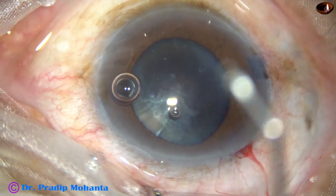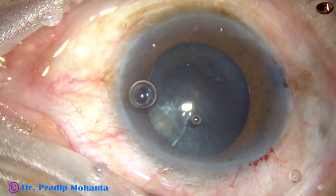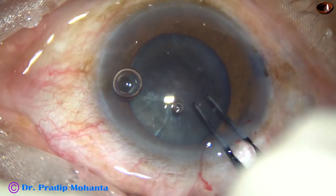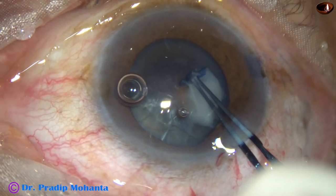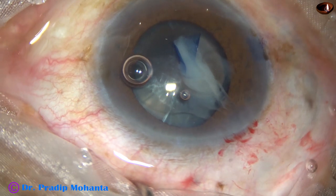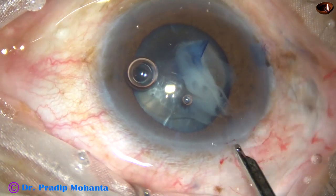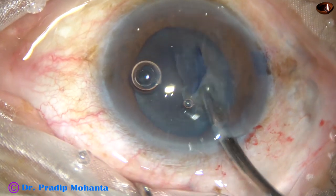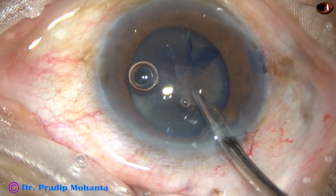The rhexis doesn't go to the periphery. Visco is again injected and Utrata forceps is taken to hold the capsular tag. As I try to make the rhexis and go to about 3 o'clock, a lot more milky fluid comes out. So I am using the 23-gauge Simcoe again to aspirate more milky fluid so that the rhexis becomes very comfortable.